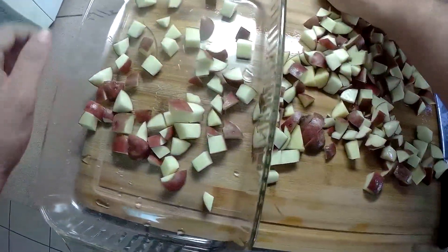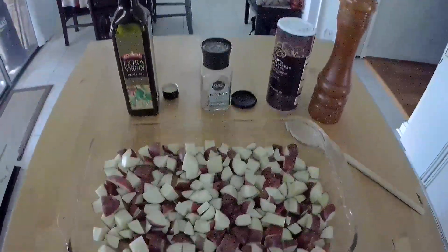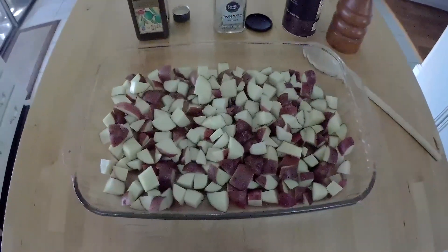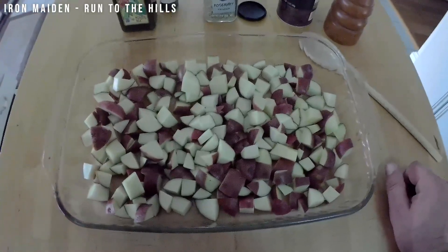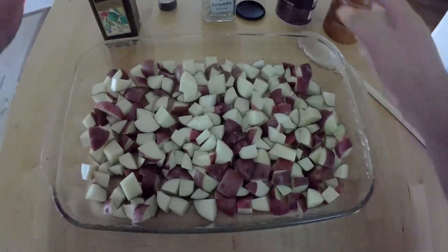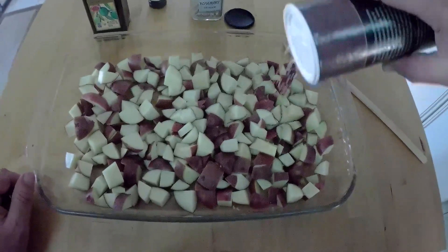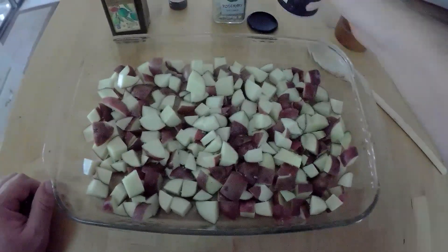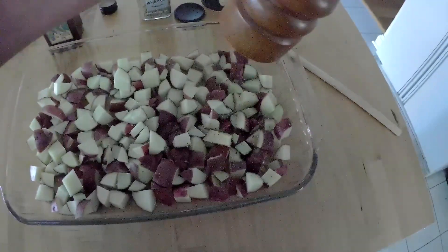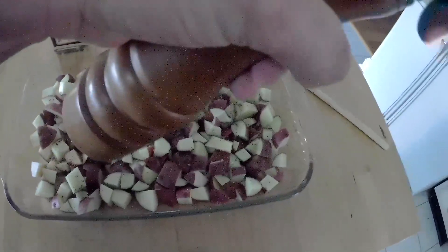Now we need to get them into our baking dish. Time to get this all dressed up — listening to some Iron Maiden while we do it, old school today. First thing we're gonna do is give it a little salt, about that much, and cracked pepper — I like a coarse grind on this.